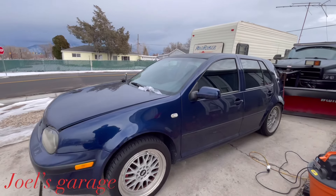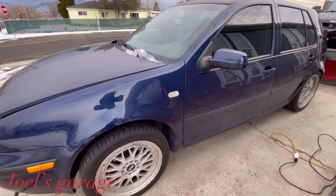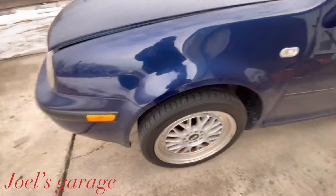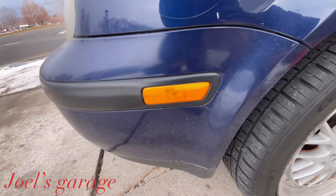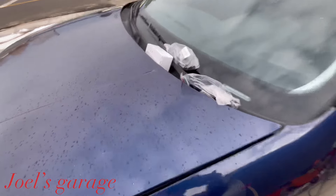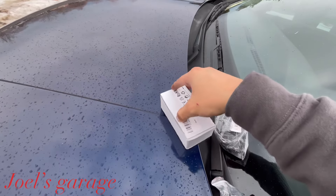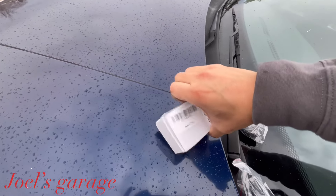Today we're going to be replacing all the turn signal markers — converting these to LEDs and getting rid of the ugly ones. Then we're going to take the reflectors and make them blacked out. I've got all the pieces here: blacked-out reflectors right here, and the LED turn signals are in here.